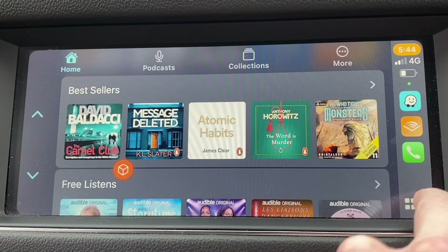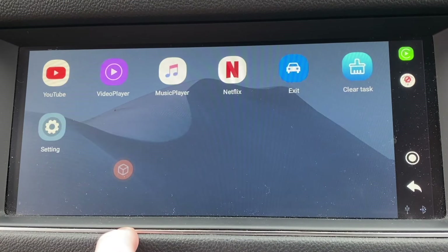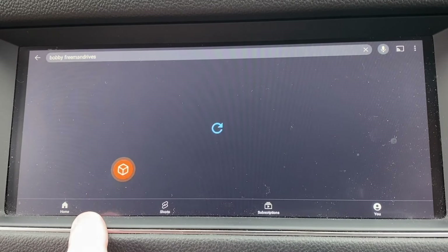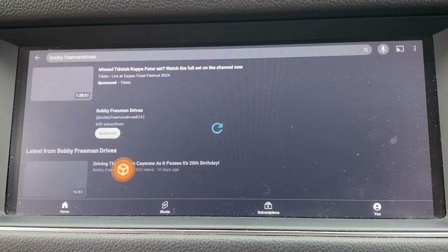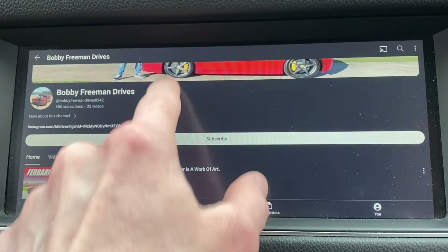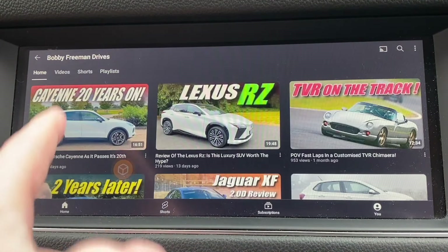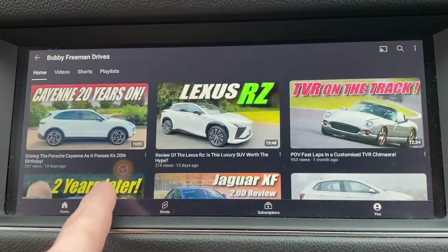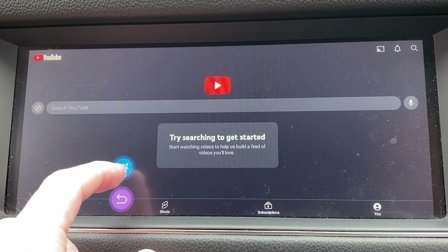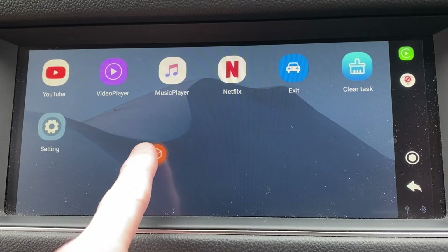Now let's come out of CarPlay and go into the apps — this is where you get a little bit more than you'd usually get. You've got YouTube over here. I can go into YouTube, type in 'Bobby Freeman Drives', and before you know it there's my channel — a strange looking gentleman leaning on the hood of a car! You can scroll down and watch all the videos. It's literally YouTube in your car — it's like living in the future. When you want to go back, you press the little icon and press either back or the home button. You can also move the app icons around the screen and customise their layout.